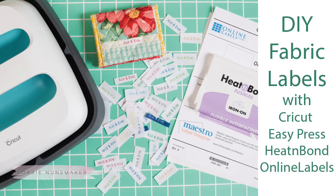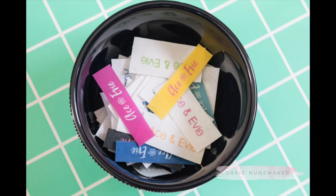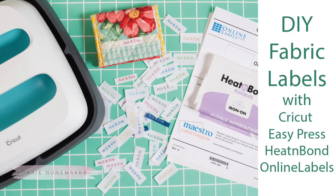Hi everyone, thanks for joining me today. We're making our own fabric labels so that we can personalize those handmade gifts. I think these are a lot of fun. I like to have a lot of different varieties and colors on hand to match all of my projects, and my friends at ThermaWeb, Online Labels, and Cricut have made this super easy. So let's jump over to the tutorial and I'll show you how.